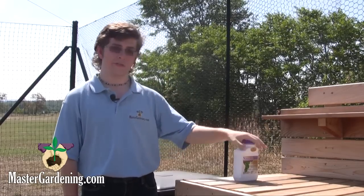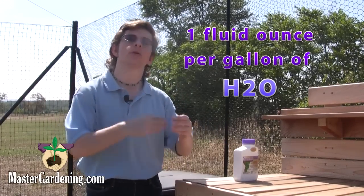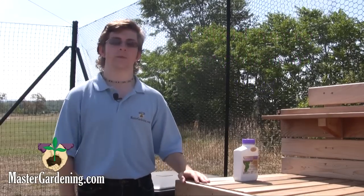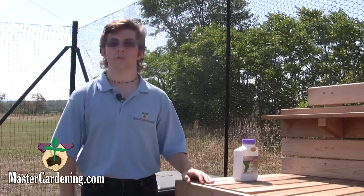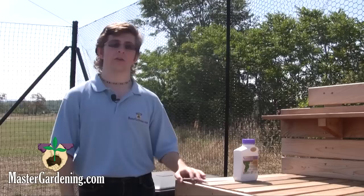The first and most important step in using this liquid is to dilute by mixing one fluid ounce per gallon of water with the liquid. You can use any size spray bottle for small jobs, in and out of your home or in your garden for your plants. But for larger jobs, a spray pump will be ideal because you're covering larger areas in a shorter period of time.